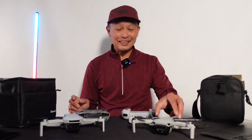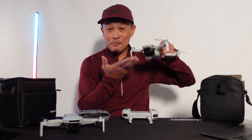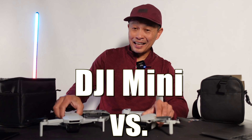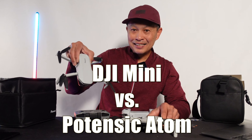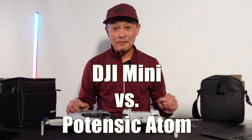In this video, I'm going to compare the DJI Mini 2, the affordable mini drone, against a contender I finally found: the Potensic Atom. I'm going to compare them on the spec sheet, features, the remotes, and I'm going to take them out on the same field and fly them side by side.